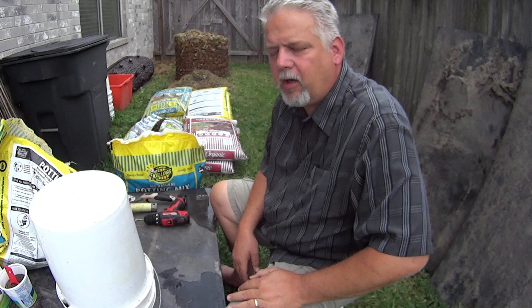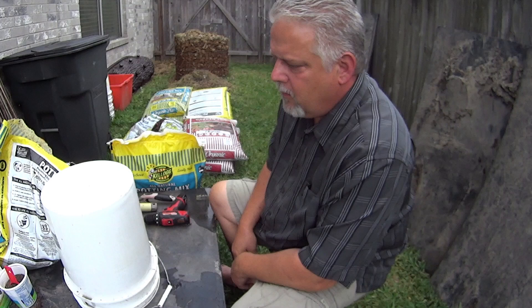How you doing? Welcome to my backyard garden. I'm going to show you how I'm going to be potting my plants this year. I'm using these five-gallon buckets — I got a good deal from a friend on these — and five gallons is about the bare minimum you want around here for tomato plants.